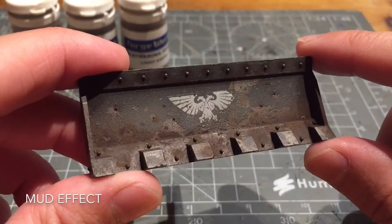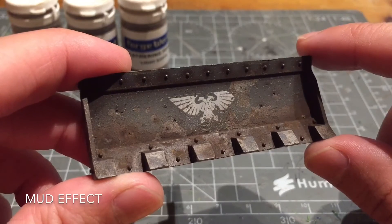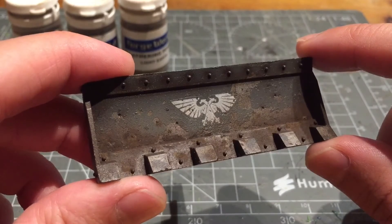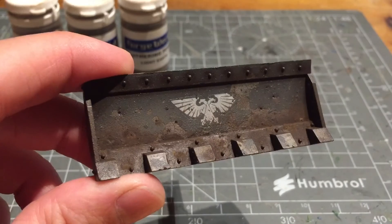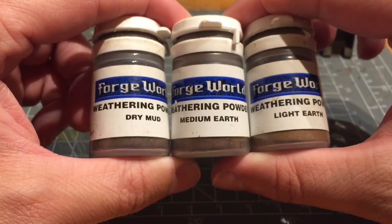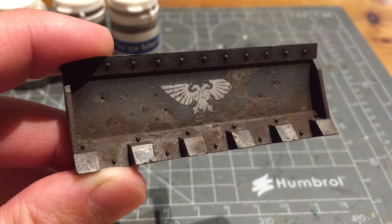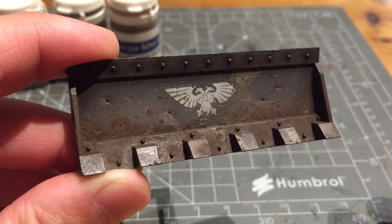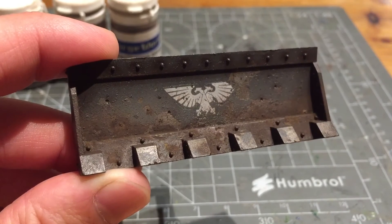Here is the finished bulldozer with the mud effects. I sealed down the original layers using a mix of Ardcoat, Lahmian Medium, and water through my airbrush — though Purity Seal spray will do the job just as well. I then put down three weathering powders: Dry Mud, Medium Earth, and Light Earth. I applied an even coating of Dry Mud along the bottom as the darkest colour, then was more sparing with the Medium Earth and Light Earth.